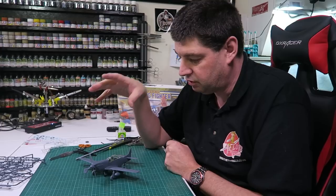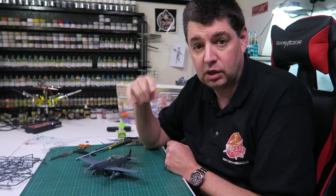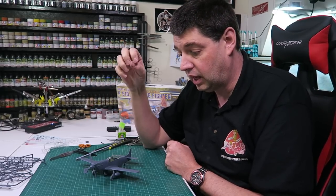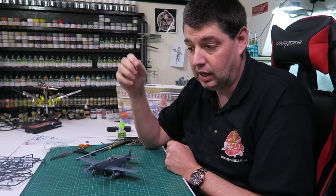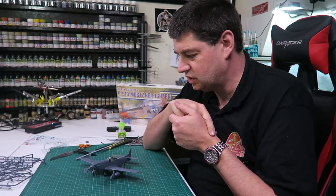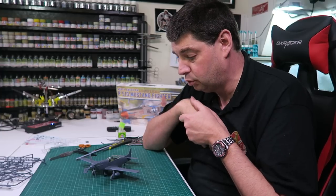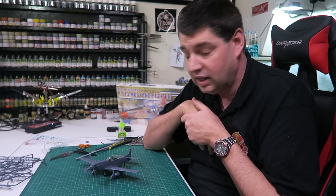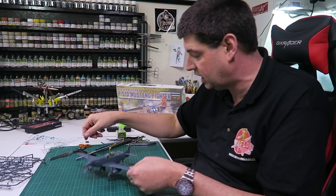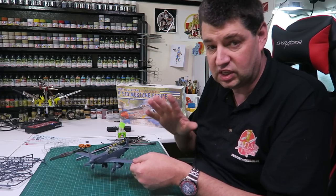The thing is, the whole point of doing this one is because it says on the front 'cement free, fast build.' But at the end of the day it's not. To be honest, I'd rather build the Tamiya 1:48 P51 Mustang because I think it goes together better than this one, certainly easier and with the same level of detail. So from that point of view, the pros and cons — there are a lot more cons with this kit. Unfortunately it is a bit of a fail; it's a bit of a gimmick.